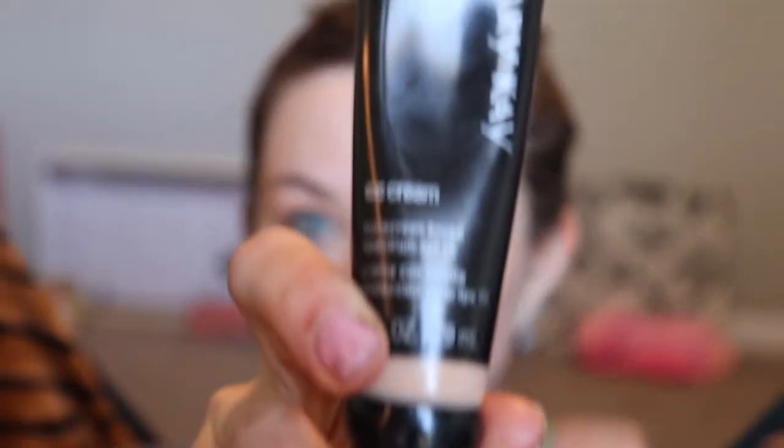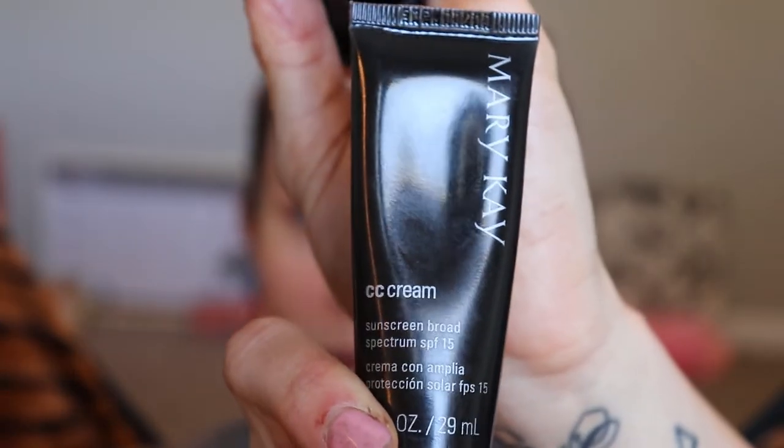I can't decide what foundation I want to wear. I grabbed the Maybelline Fit Me and then the Mary Kay CC cream. Let's do the Mary Kay CC cream since we're using the primer. I am not a Mary Kay person, so if you're interested in getting anything Mary Kay, find a local Mary Kay seller and they can help you. This is in shade light to medium and it has an SPF of 15.